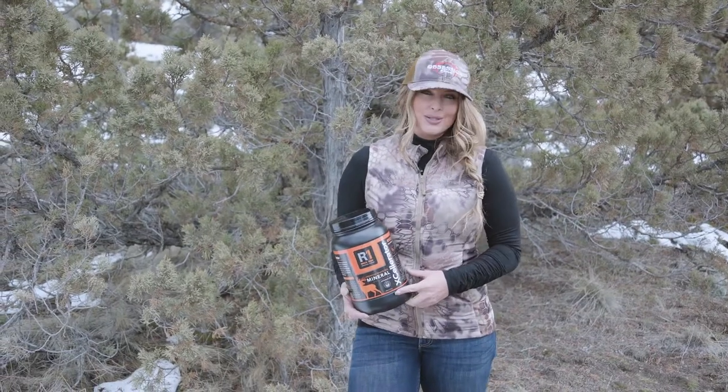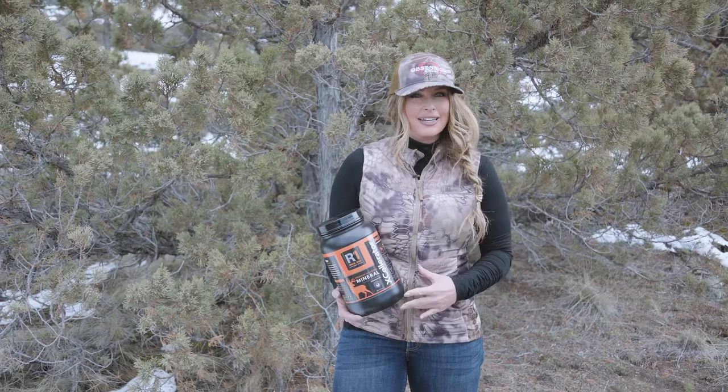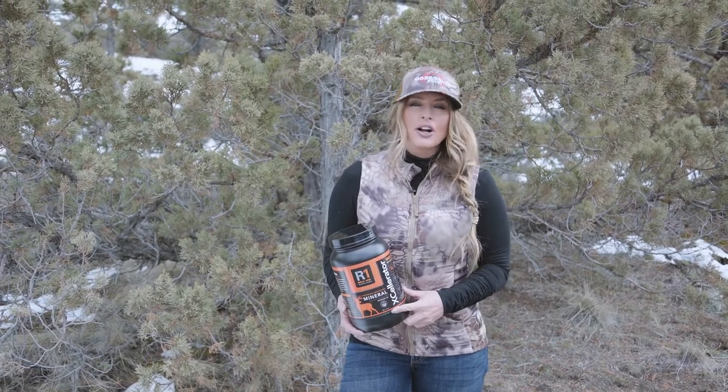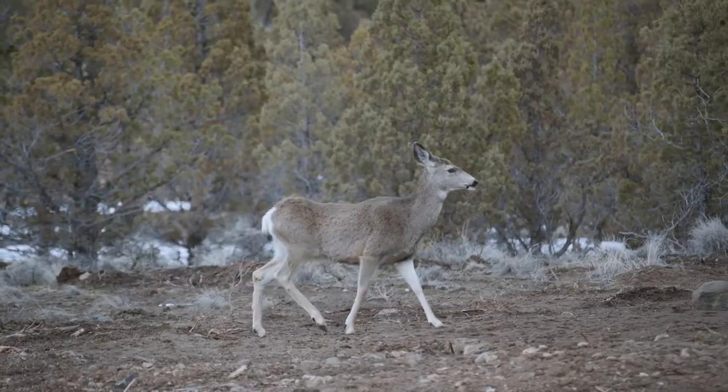I am Christy Titus, host of Pursue the Wild, and as a hunter and conservationist, I understand that coming into spring, deer are often wore down from the rigors of the rut and the harsh elements found during winter months.